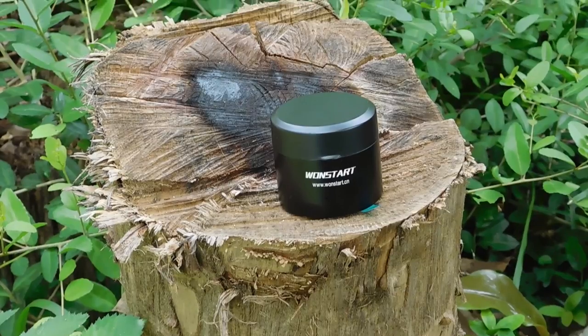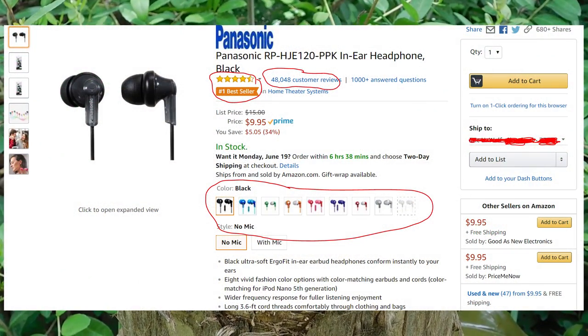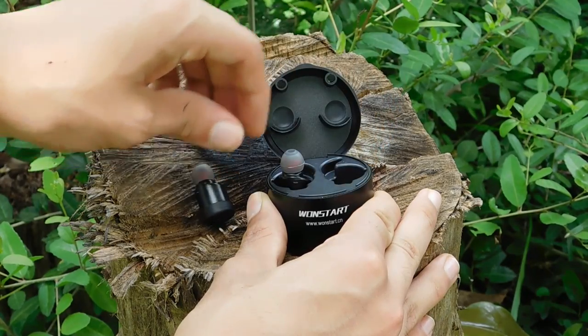Next is the sound quality. I've been using the top-rated earbuds on Amazon for a while, and I must say that these earbuds are almost better sounding than those even. So these earbuds have some really good quality.